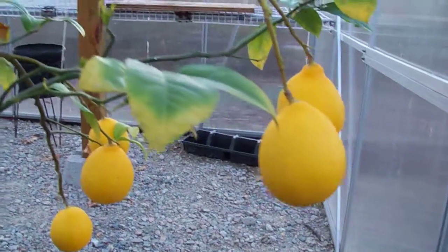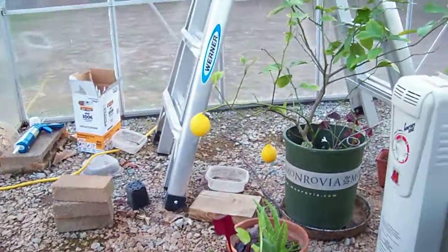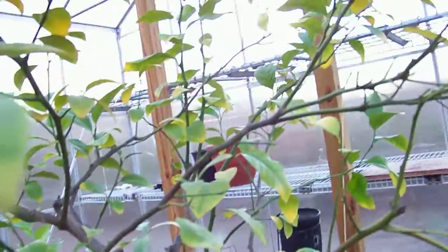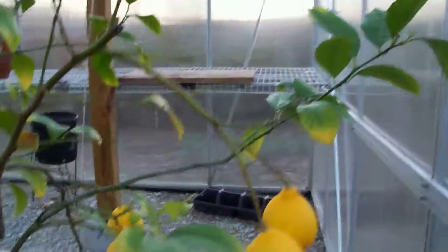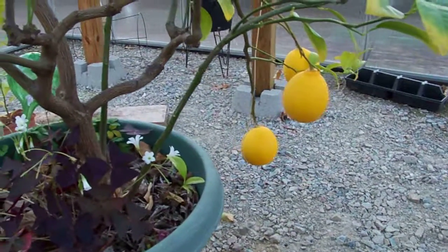I'm not doing this one-handed. Anyway, just goes to show you can grow citrus even with a crappy greenhouse. Well, it's a good greenhouse — just poor implementation and manufacturing. Thanks for watching.